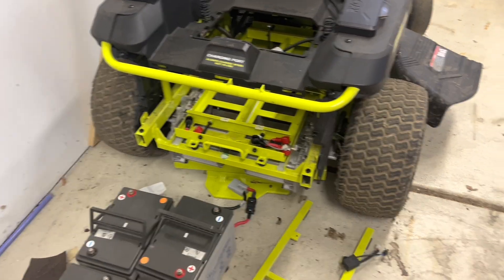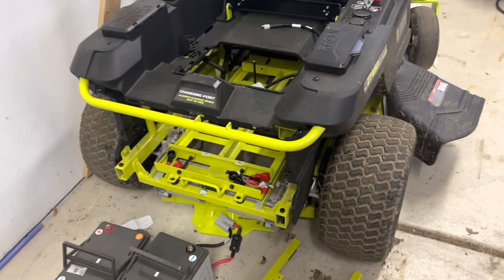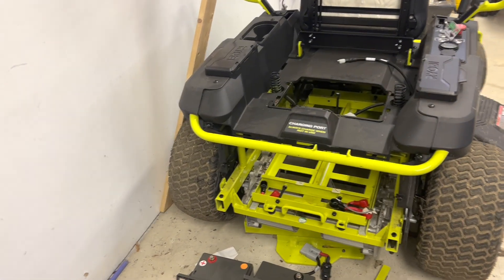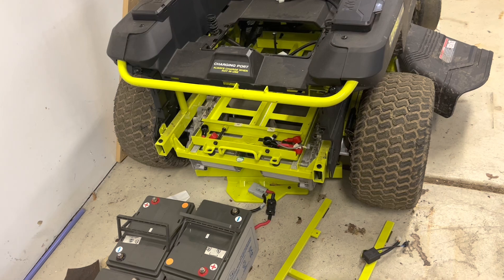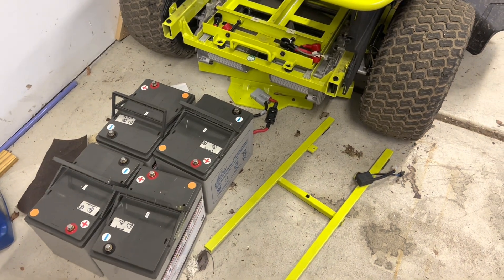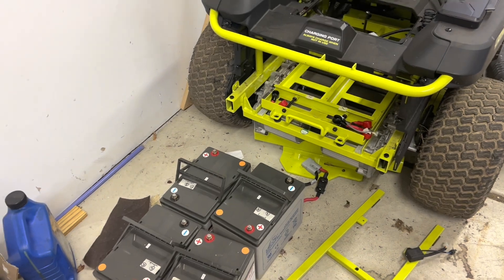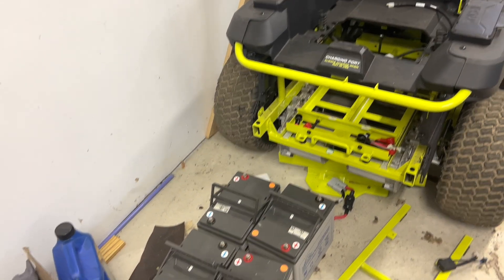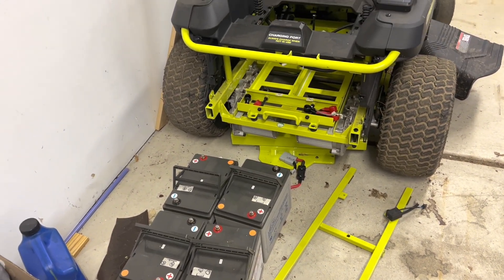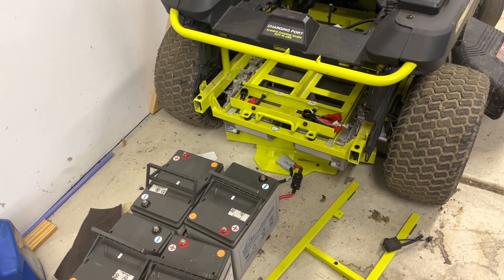Every winter I store the batteries in the basement because these are NiMH batteries and you cannot leave them in the cold outside, especially at subzero temperatures — these batteries will most probably die. It's not like lithium batteries where you can just leave them. These batteries also need to be constantly charged, so I use a regular trickle charger, like a car battery charger, to keep them charged throughout.